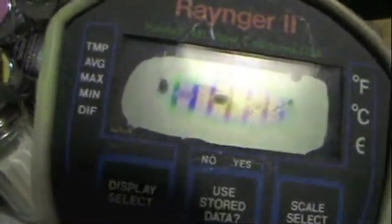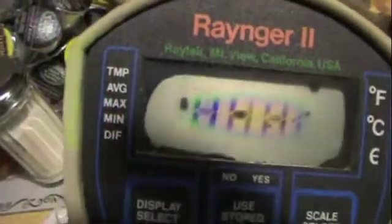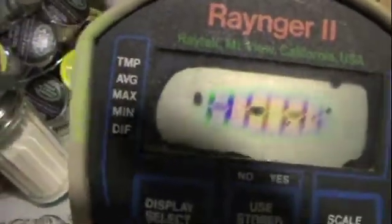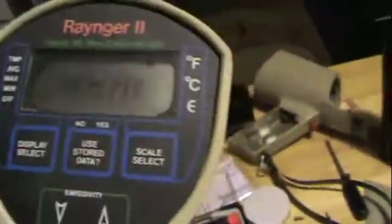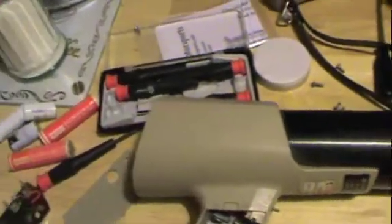This one is much worse looking. You can see that the layers have separated starting around the edges, and then the numeral display has started to leak as well, actually to the point where the digits are permanently displayed. Will it display anything? Probably not. On a device like this, that's utterly important.